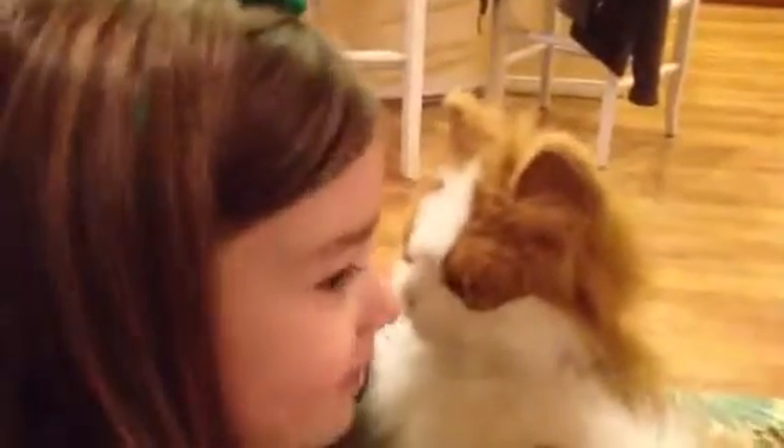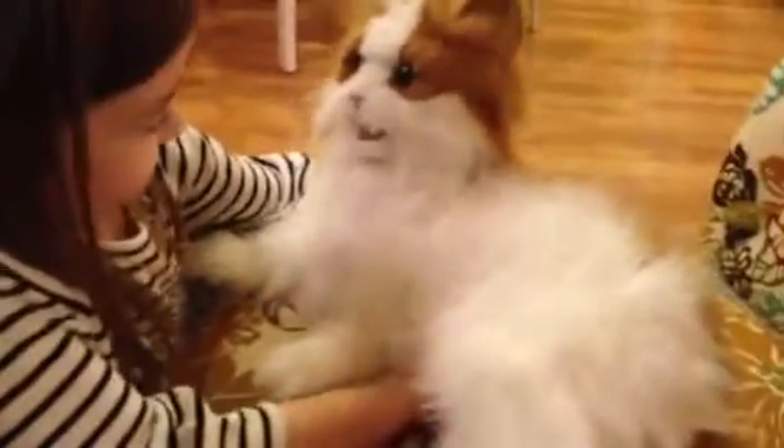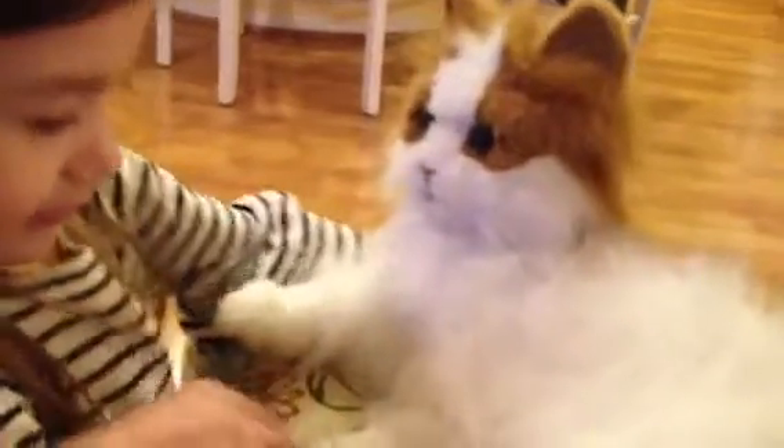Pull her tail. I'll pull the kitty's tail. That's not nice. I think if you rub her belly and stuff, she does stuff. Oh, you rub her belly to do that. Oh, Dad.